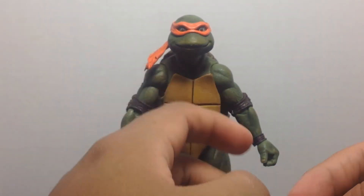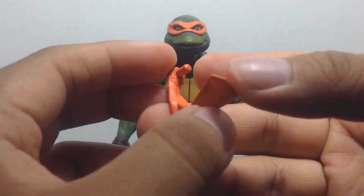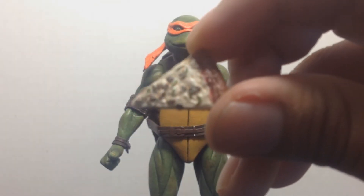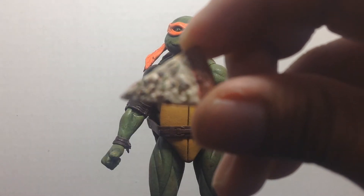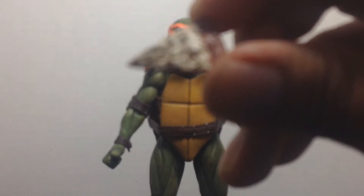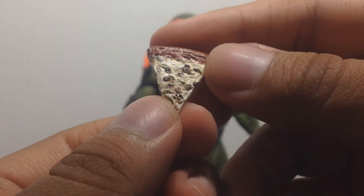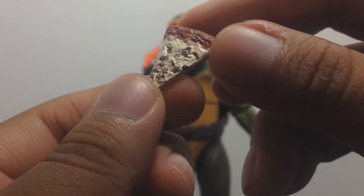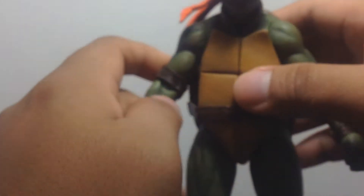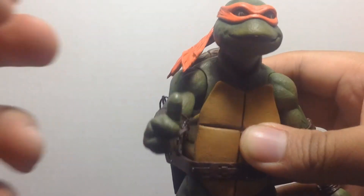He comes with extra accessories like with the other turtles — an extra bandana piece that you can switch from left to right, whatever your preference. He also comes with an extra slice of pizza — highly articulated, highly detailed pizza slice. It looks really nice, really juicy and delicious, but don't eat it, it's not real. And then of course he has the extra hand pieces so you can give him the good old thumbs up — good job Mikey, you're an action figure now.